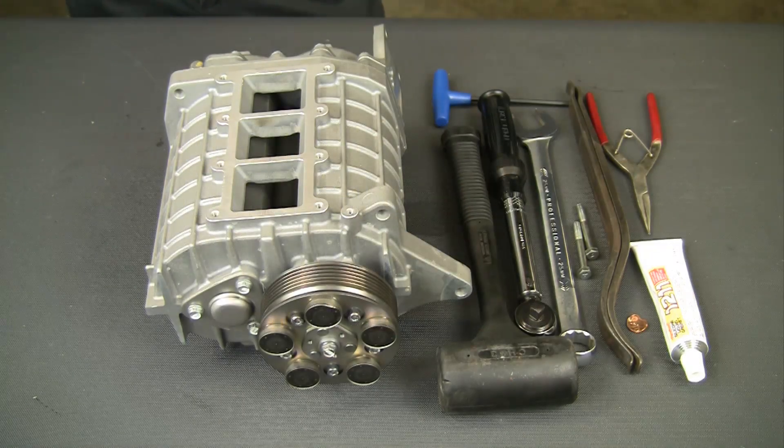Bear in mind, there are no parts available from Kawasaki for this unit. This disassembly is for inspection purposes only.